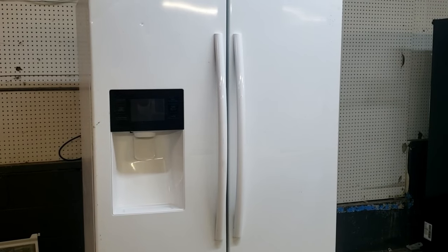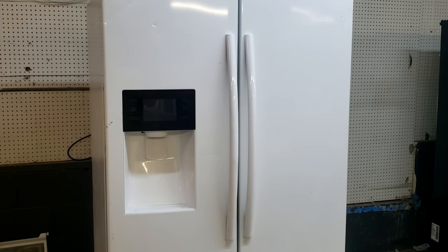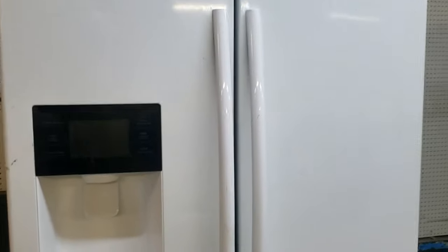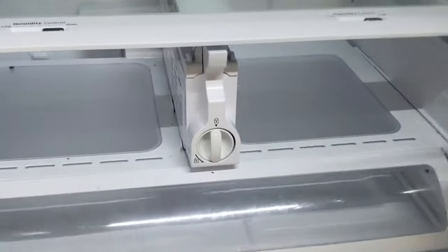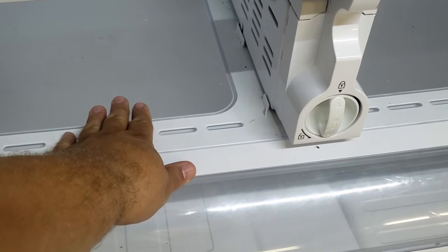Hi everyone, this is a video on how to remove error codes from your Samsung refrigerator, as well as how to put the machine into diagnostic mode and forced defrost mode, and what the error codes mean. It's really simple to do and it's a powerful system to help you deal with the refrigerator issues that these Samsungs have, so let's go ahead and get started.